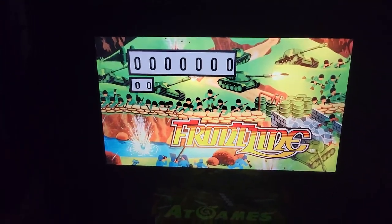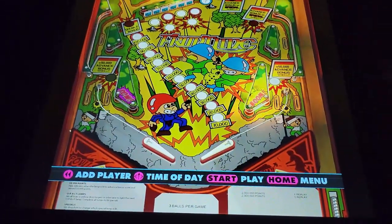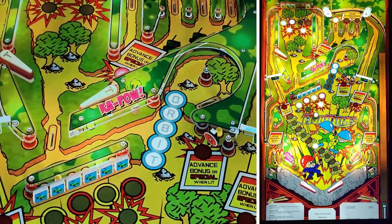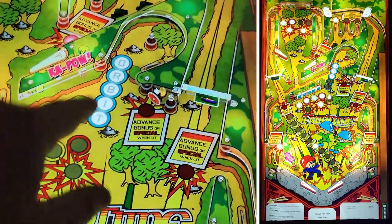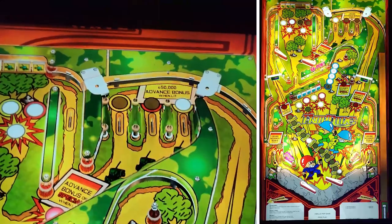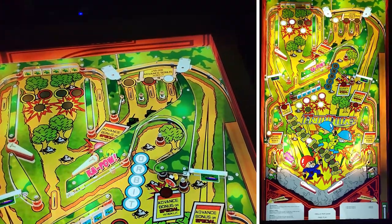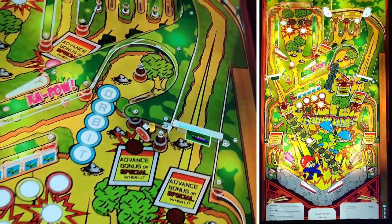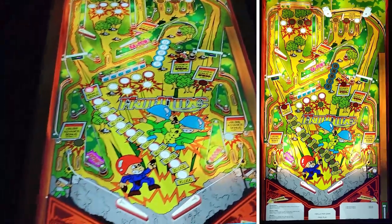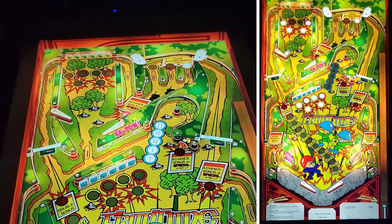Next up we have Frontline. Same kind of back box with EM scoring simulating the reels. I found this table to be really fun. You've got two sets of drop-down targets with a mini playfield up here. Every time you drop one of those, you can spell ORBIT by hitting the ball around the orbit to put a letter in. Hitting the rollover when lit gives you a lot of points, and the spinner changes which rollover is lit. Once you spell ORBIT, the special lights and you get an extra ball. The sound effects, I think, are from the original game - you hear all the explosions, which is pretty cool. I was playing this table for quite a while.